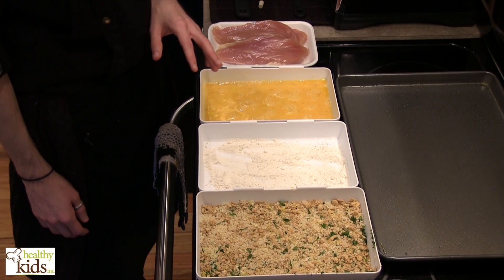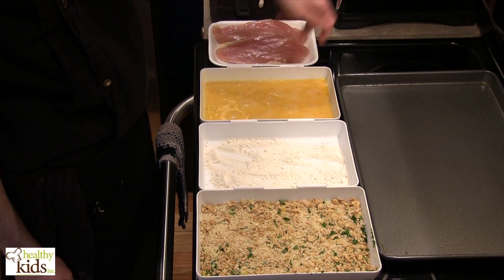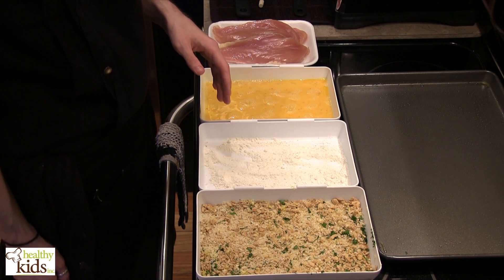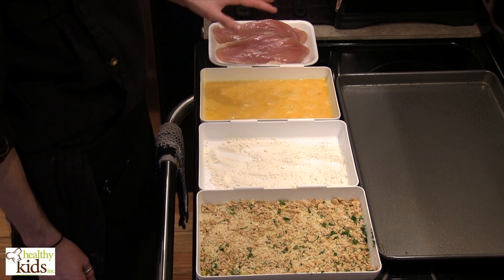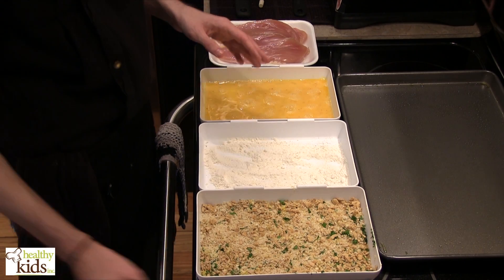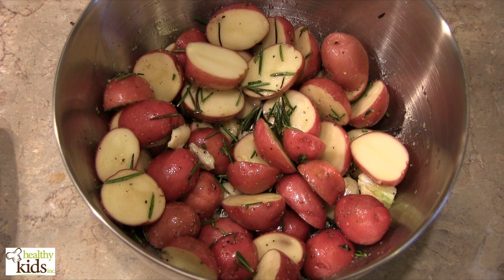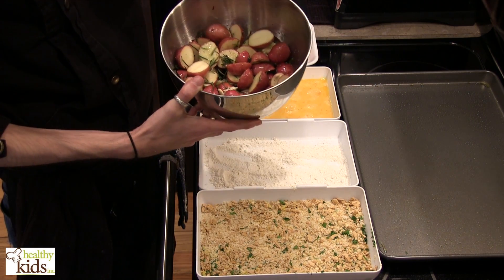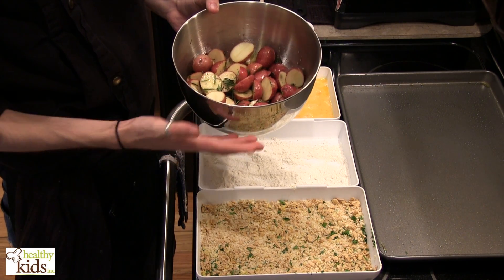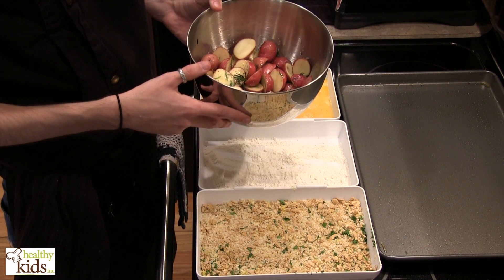Alright, we've got our breading station here. We also have our pan that we've put a little bit of oil on and just rubbed it in with a paper towel. To simplify the recipe, we're actually going to do our potatoes and our chicken on the same baking sheet. The potatoes have rosemary, they have garlic — we just took the cloves and crushed them up, or you could chop them if you wanted. There's some thyme, some salt, some pepper, some lemon juice, and we just tossed it all together.